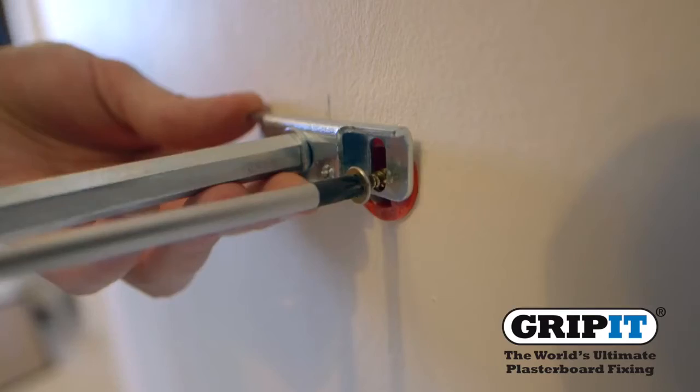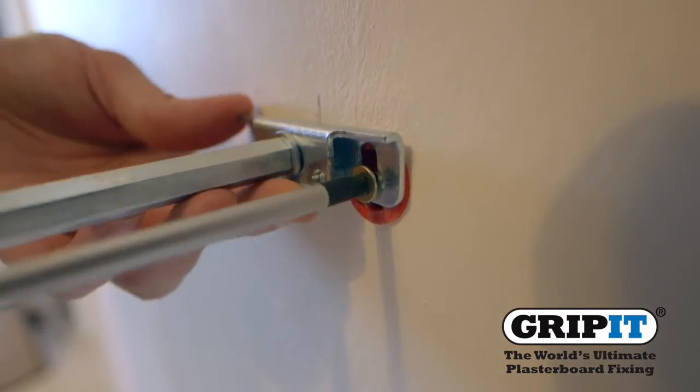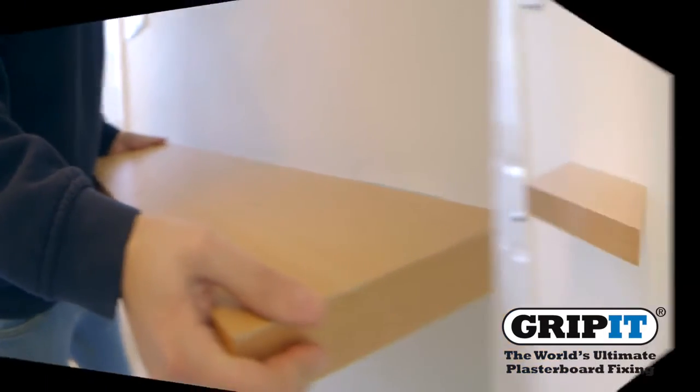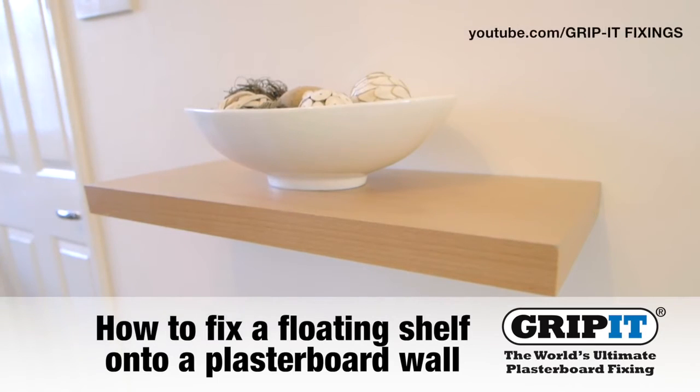Fix your bracket using the bolts or screws provided and make sure it's firmly attached to the wall before adding the shelf. And there you have it — a perfectly secure shelf to hold your everyday belongings.